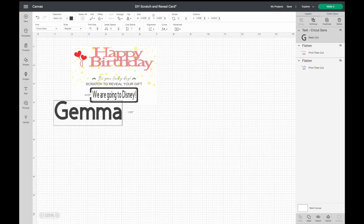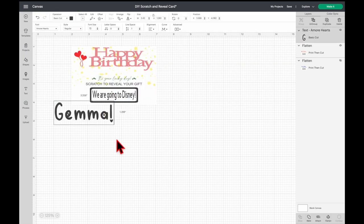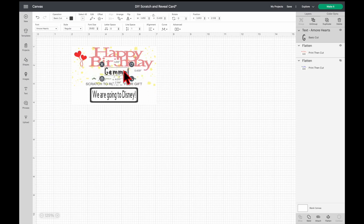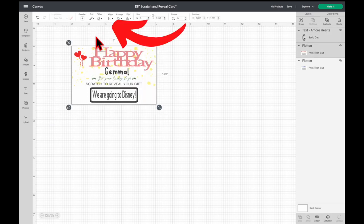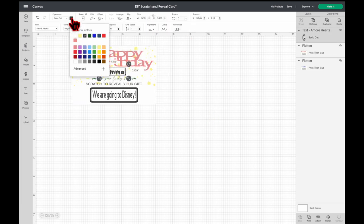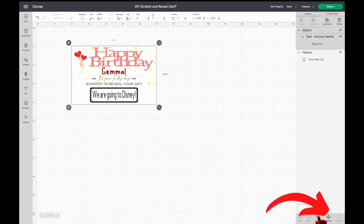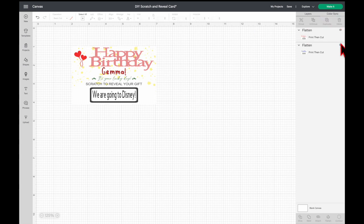Now I'm going to add a name. Click Text, type in the name, and change the font. I'm going to change it to Amore Hearts — I got this font from Creative Fabrica, link is in the description box below. Add an exclamation point and resize it. Select all, click Align, click Center Horizontally, change the name's color, then select all and click Attach and then Flatten.